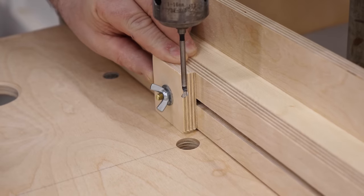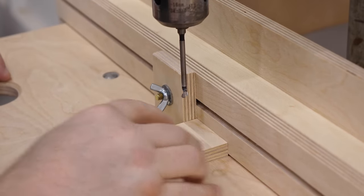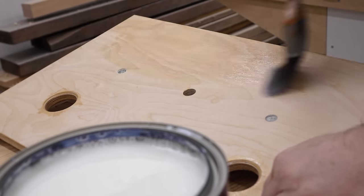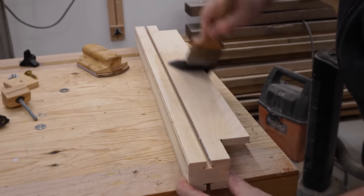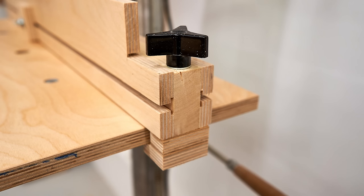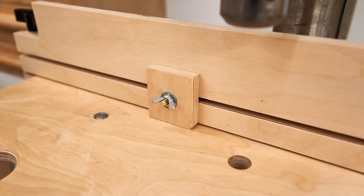I didn't bother to put any finish on the original, but I'm going to on the new one. Of course this is optional — you don't have to do this if you don't want to — but it will keep the table and fence looking clean. If you want to build one of these yourself, there are plans available on my website; there's a link in the description. Thank you.